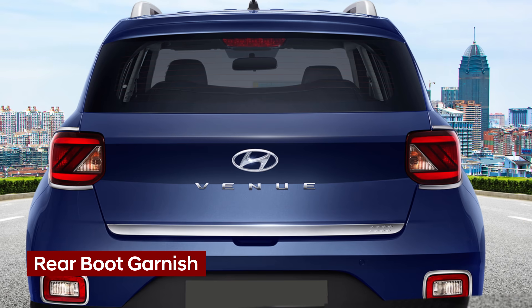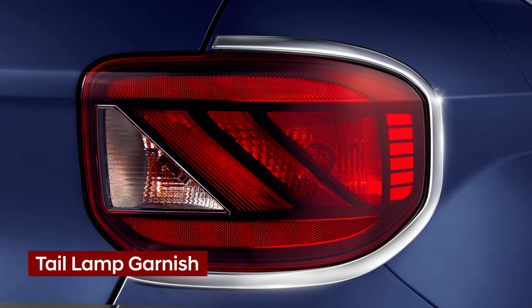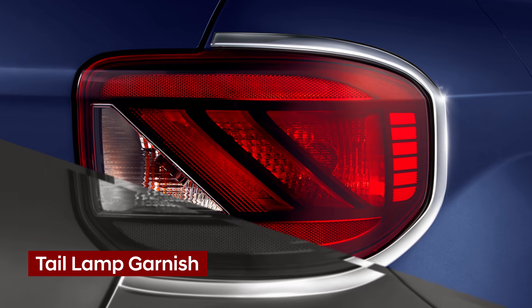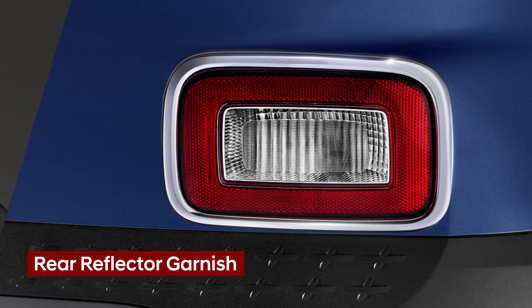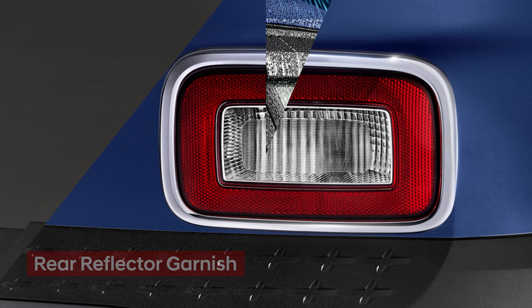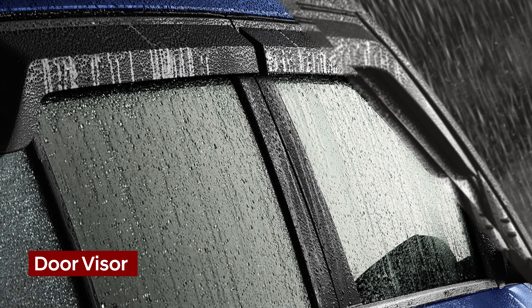All eyes on you as you drive away with sporty chrome garnish for your rear boot. Sparkle up the tail lamp with chrome garnishes. Reflect the bright side of your Hyundai car with rear reflector garnish. Protect your car's interior from rain with Hyundai Genuine door visor.